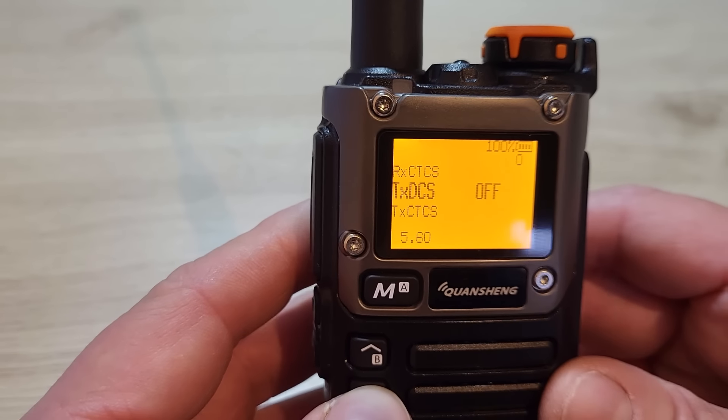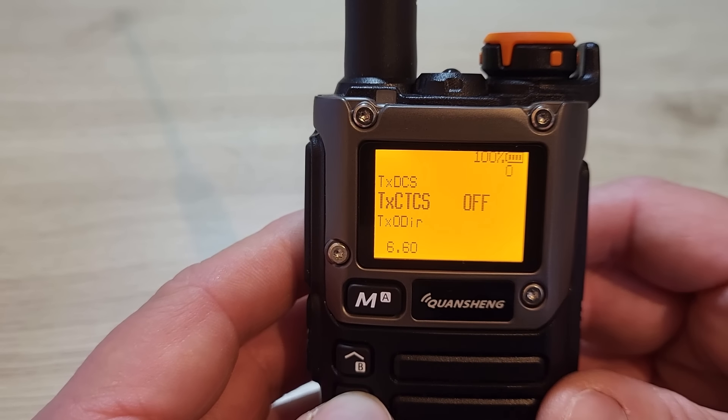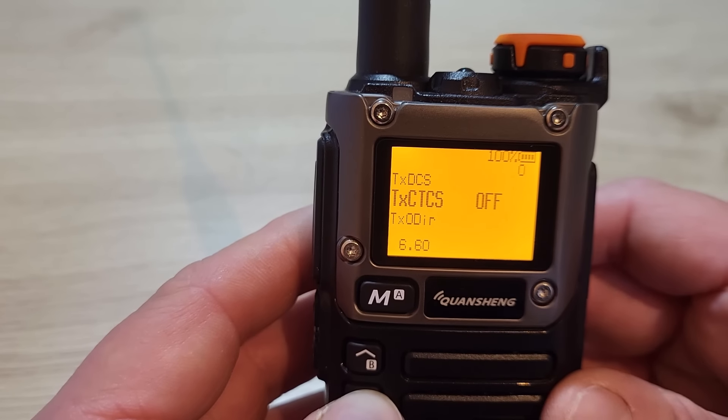Menu 5 is the transmit DCS, same again. Menu 6 is your transmit CTCSS if you're going to use that.